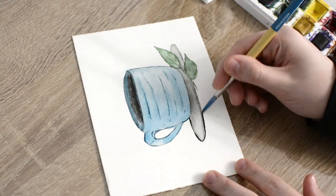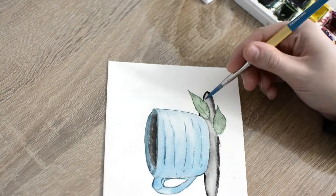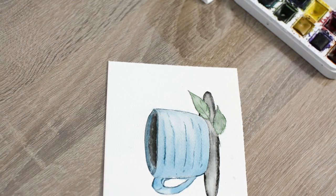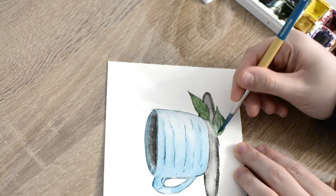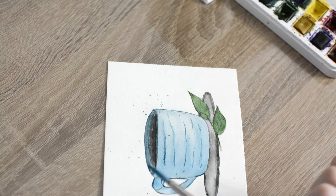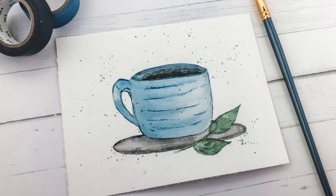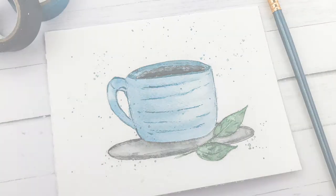Lastly, I added a loose border around my plate, refined my leaf a little more, and then splattered blue paint around the top and bottom sections of the painting. And there you have an easy watercolor coffee mug painting! I hope you enjoyed painting this with me today. If you did, please subscribe to my channel and give this video a thumbs up. Here are a few more watercolor tutorials you might want to check out next.